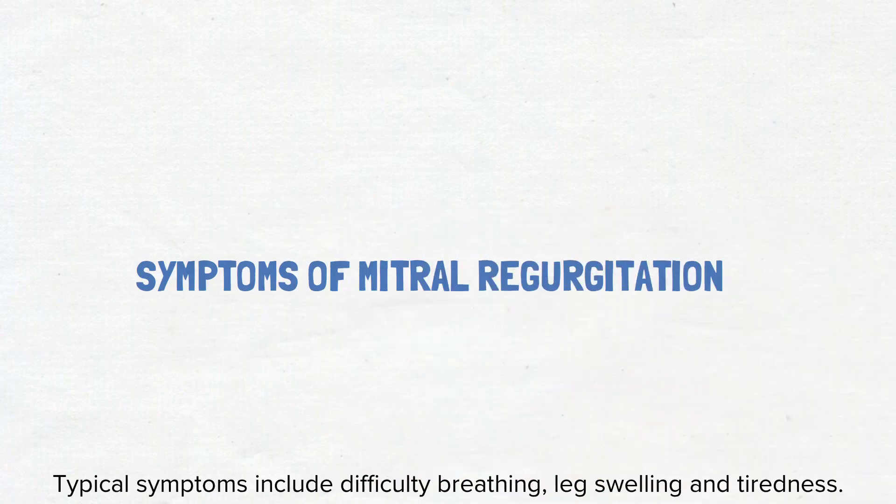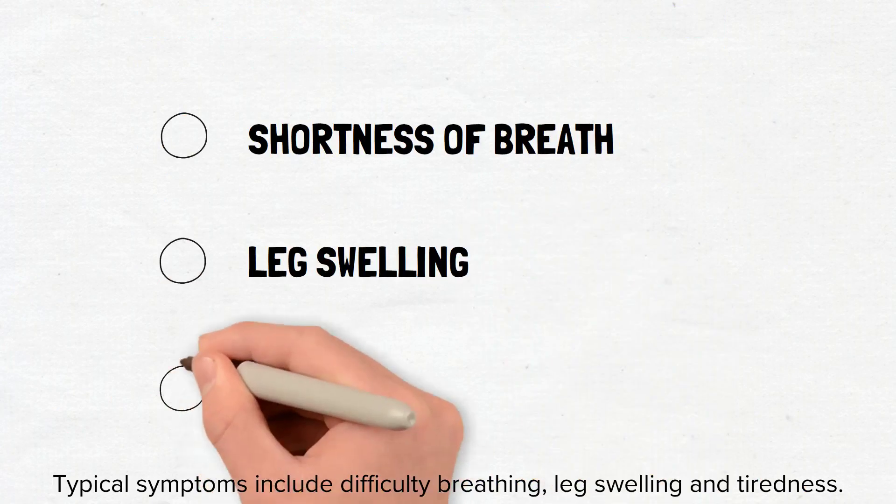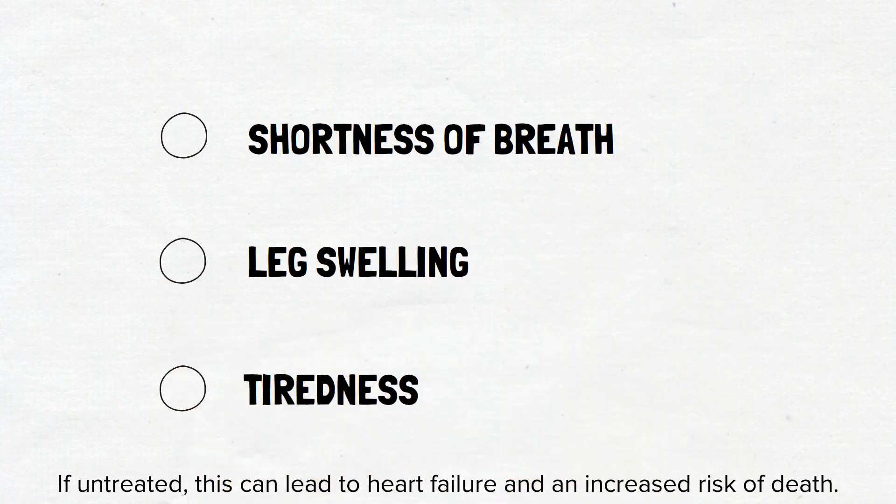What are the symptoms? Typical symptoms include difficulty breathing, leg swelling and tiredness. If untreated, this can lead to heart failure and an increased risk of death.